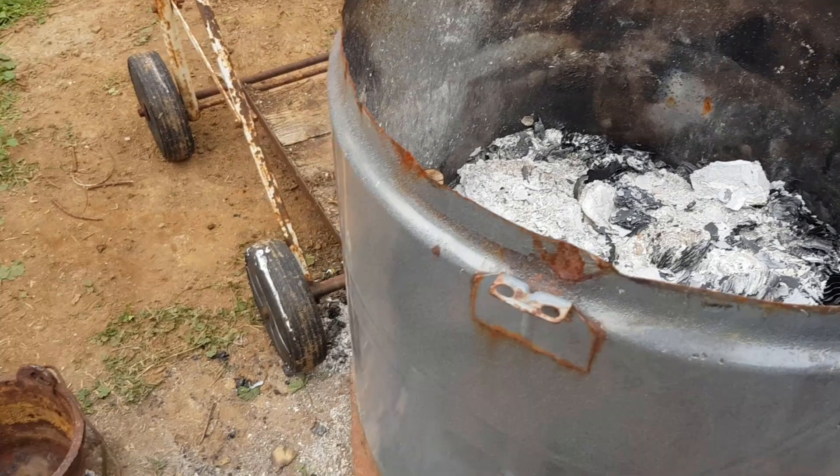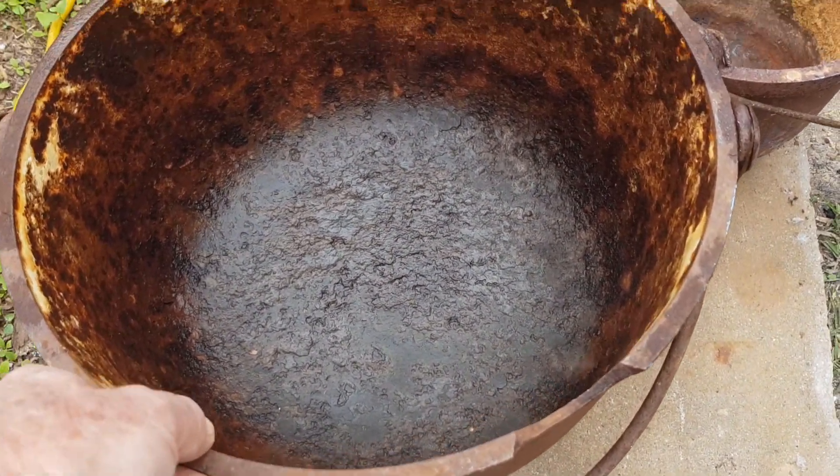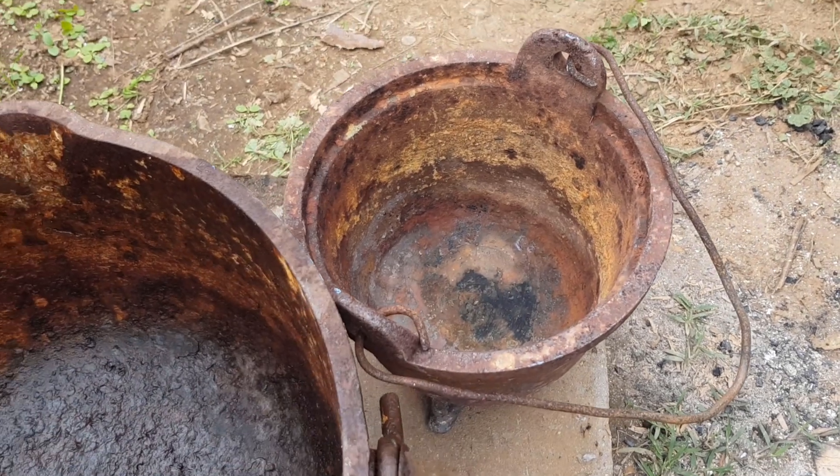A couple of things I've got here to melt the aluminium in — there are some large, very old cast iron pots, quite thick and quite heavy. I've used that little one to melt lead and it worked beautifully.